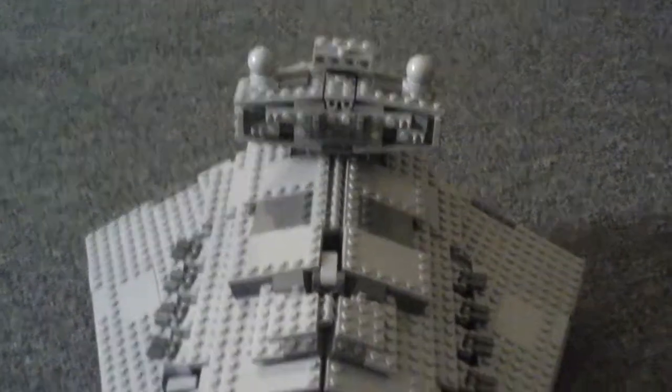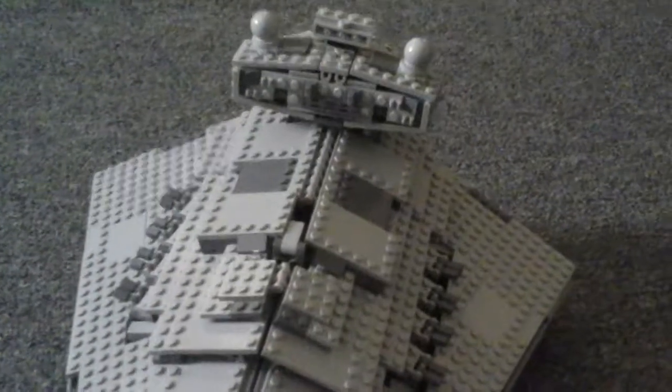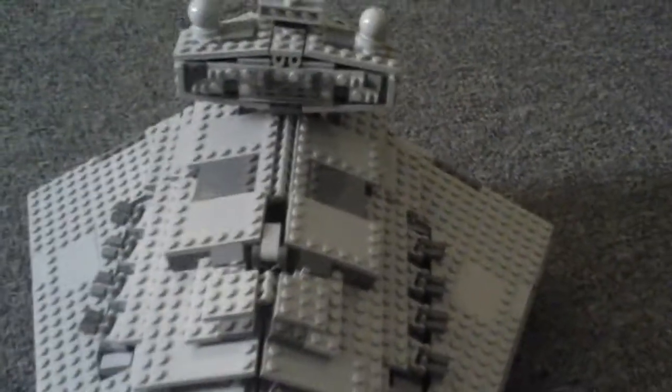What's up guys, BlueLego22, and today I'm reviewing a LEGO Imperial Star Destroyer. This set came out recently around Christmas time, and this thing is just massive. I just want to clarify.